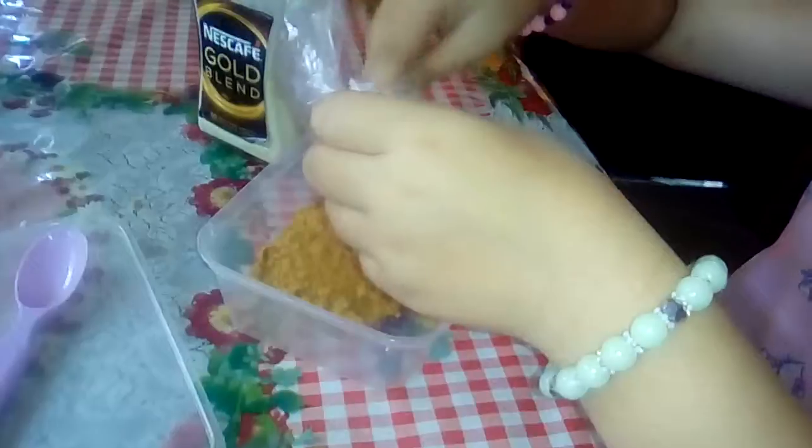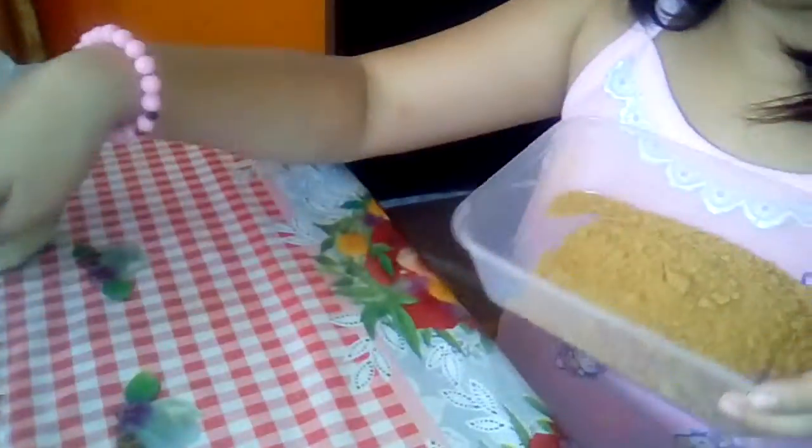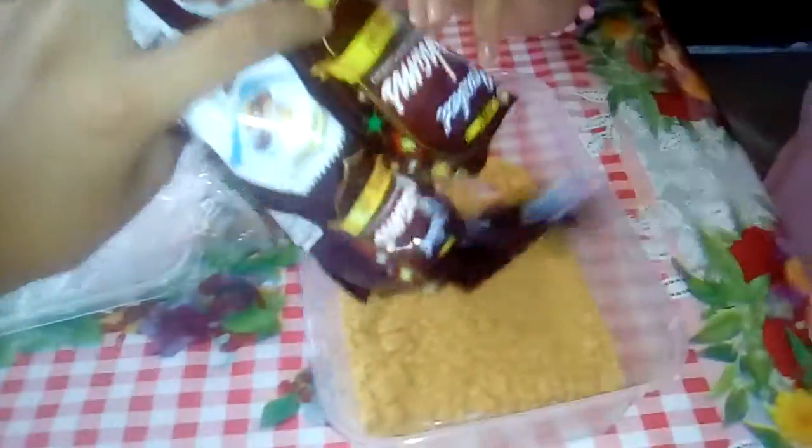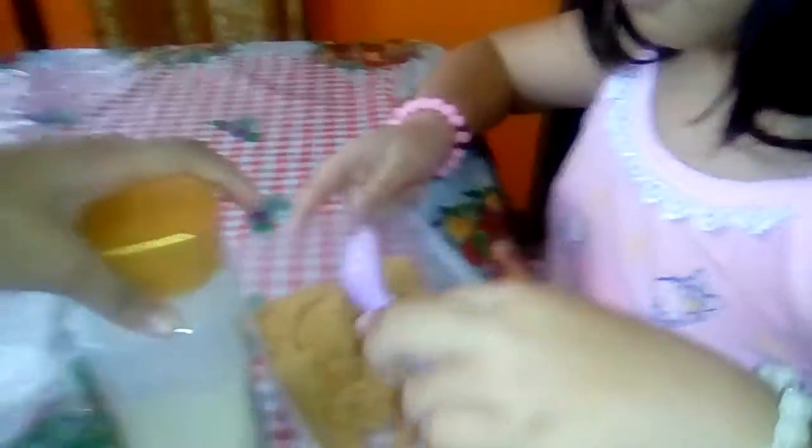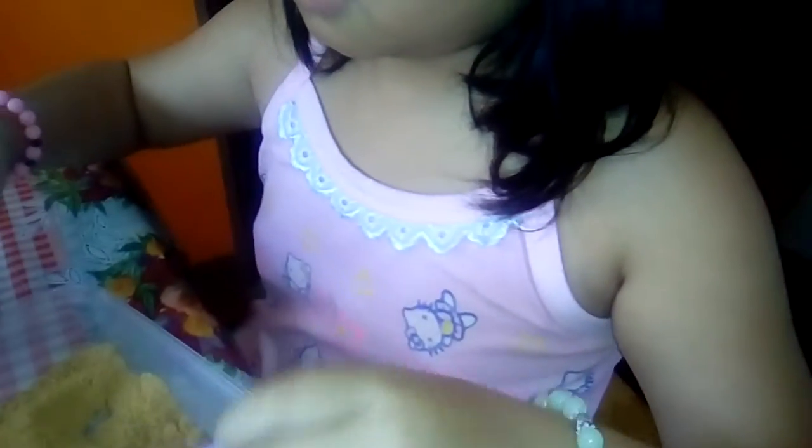She's still sleepy even though she's already awake. We're going to add a little bit more so we can make lots of graham balls. Put in a little bit — not too much. Don't use the spoon, use your hands, like that.